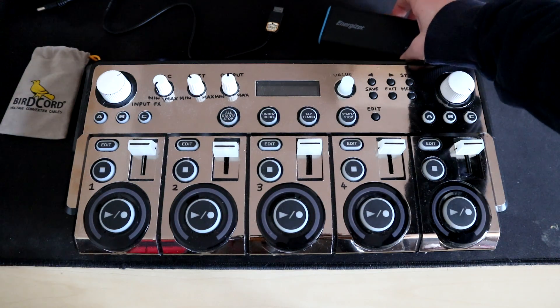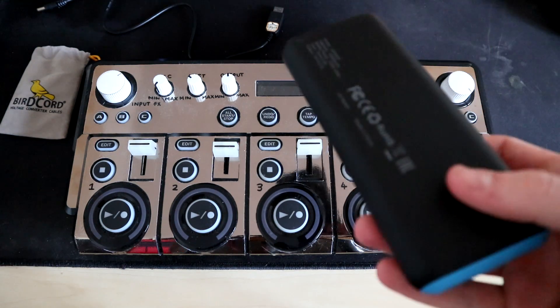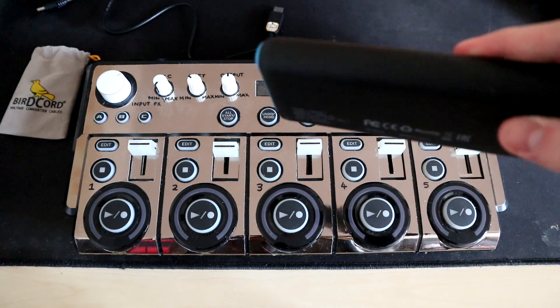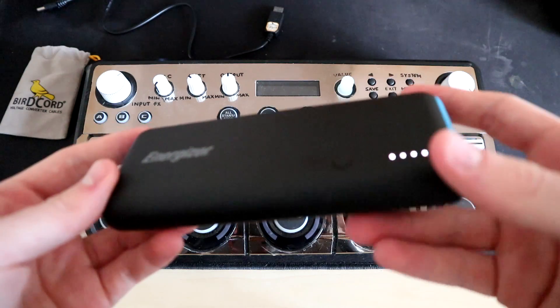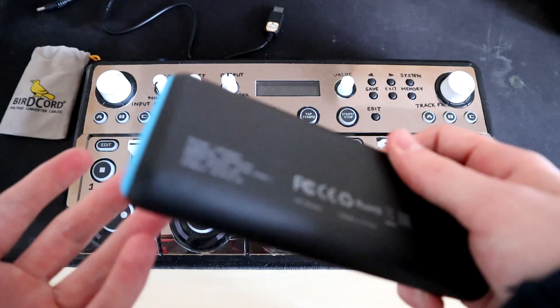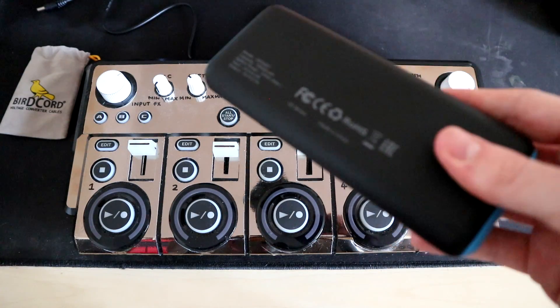As long as your power brick — your phone power brick — emits at least 2 or 2.1 amp output, you should be perfectly fine and the cable will work absolutely fine. This is just a cheapish power brick that I used for my phone that I saw I could actually use.